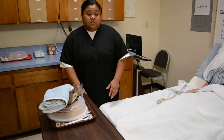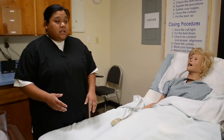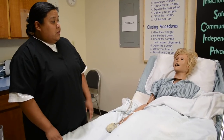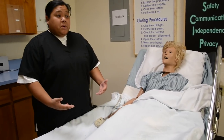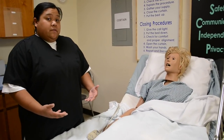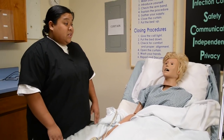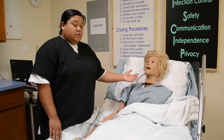For the state test, the card will let you know which side is their paralyzed side. For this video, their left side is the weaker side. You're always going to feed them on their stronger side. Since her left side is her weaker side, I'm going to feed her on her right side.